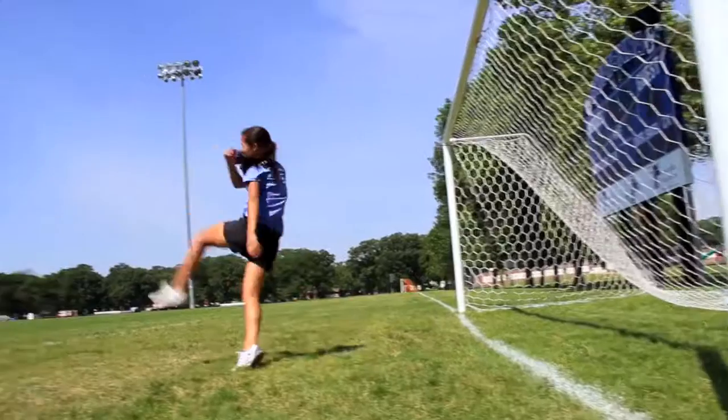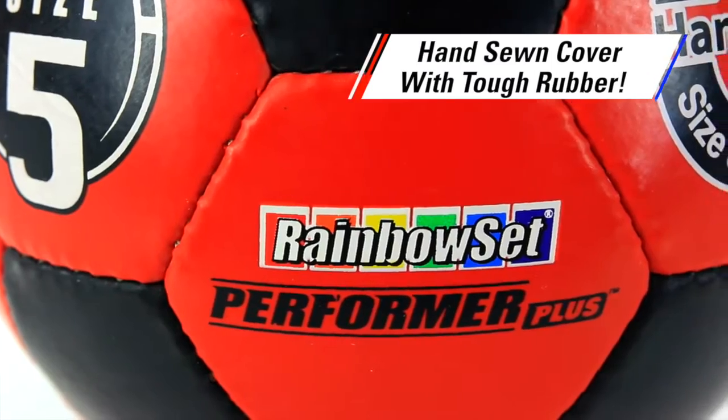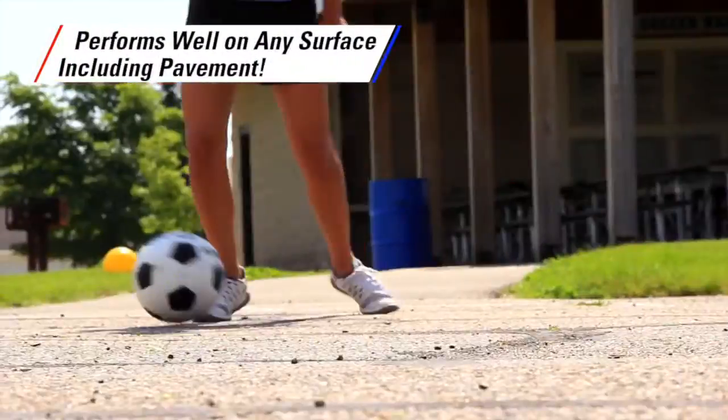Get the perfect combination of durability and softness with the Performance Plus hand-sewn rubber soccer ball. Constructed like a game ball with its hand-sewn cover in tough rubber, Performance Plus features added flexibility and durability to perform well on any surface, including pavement.